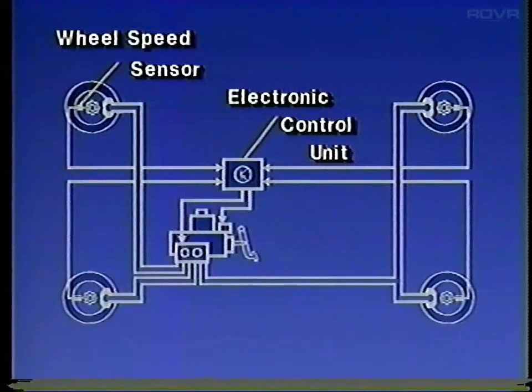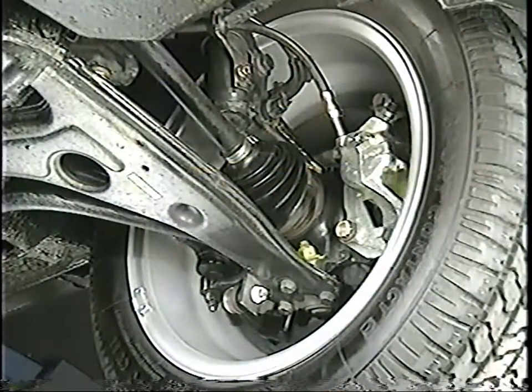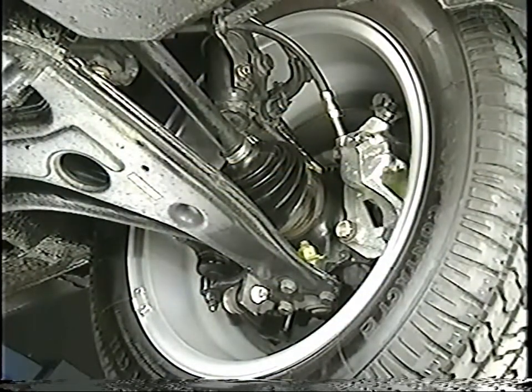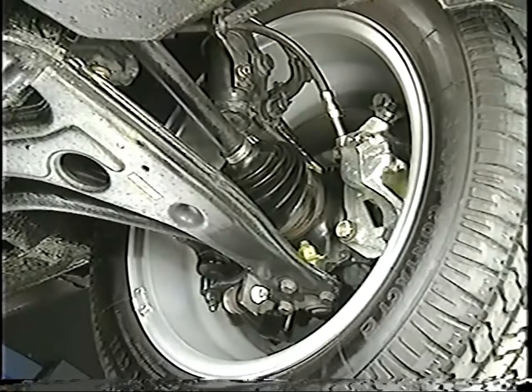The traction control system uses the ABS wheel speed sensors to monitor wheel speed. The circuitry for operating the system is located inside the ABS control unit. Vehicles with the VR6 engine have revised suspension because of the increased engine power — the control arms and the suspension uprights are new.